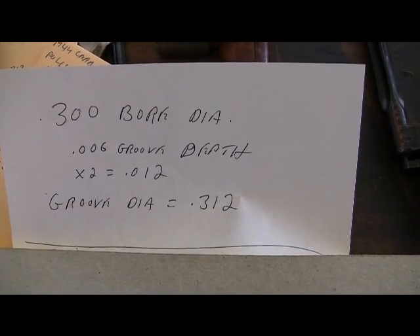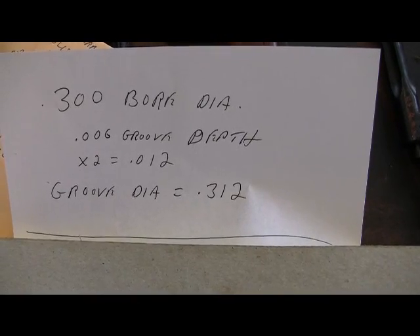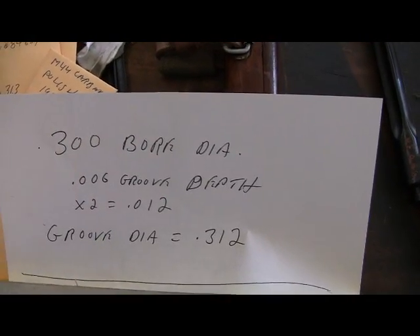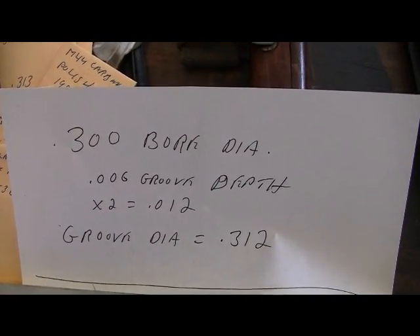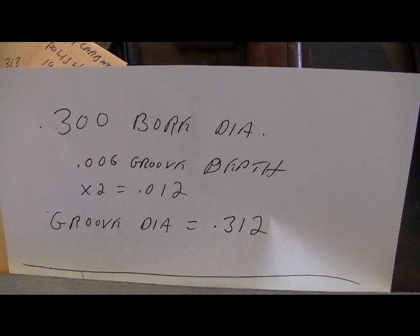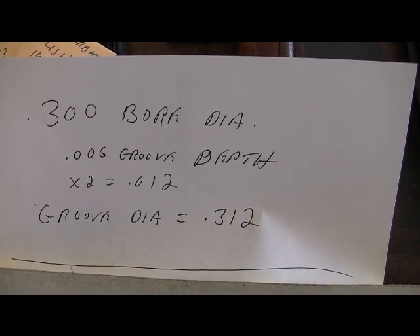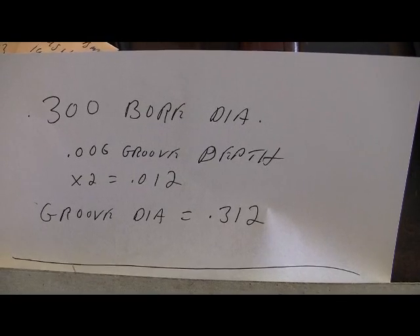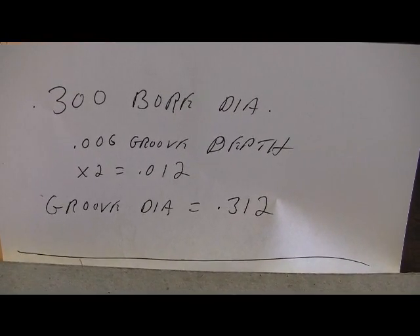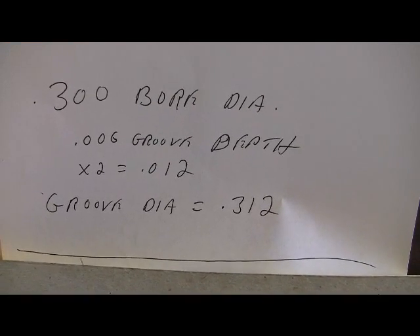Here are the specifications for the 7.62x54 rimmed cartridge. Your bore diameter — the hole that goes in there — should be 300 thousandths. You have a 6-thousandths groove depth. Now the groove is on both sides of the bore, so you're cutting a groove 6 thousandths deep on each side of the bore. Multiply that by 2 and you get 12 thousandths.